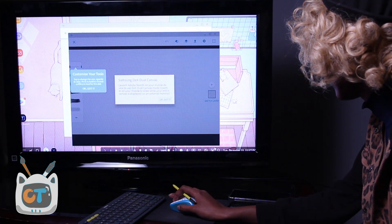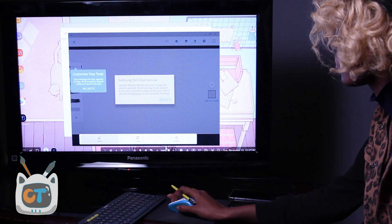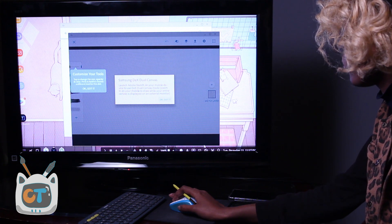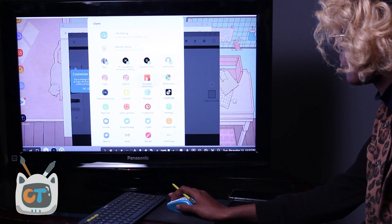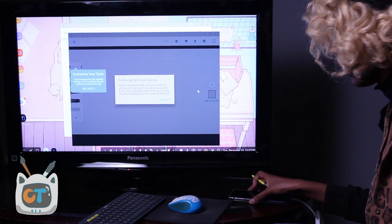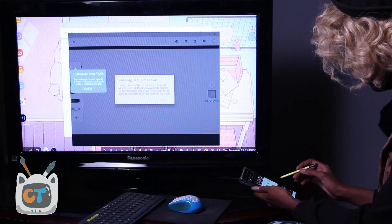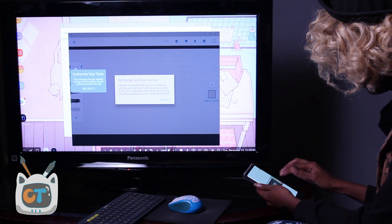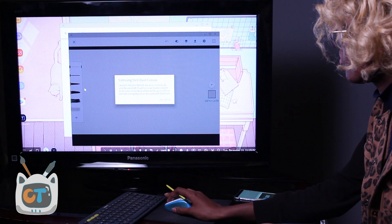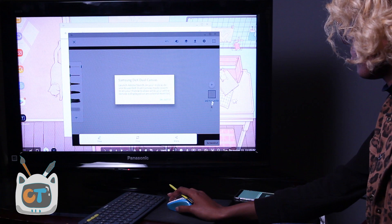Hey guys, interruption — I'm editing this and realized you can't hear me while I demonstrate how to connect to Samsung Dex dual canvas mode. I will have a separate video on that with better audio quality where you can actually see my screen better too. The process for connecting to Samsung Dex dual canvas display was actually complicated, so I want to show you guys the step-by-step. It's like a hidden menu. Please bear with me until the next video — I'm sorry I couldn't get into it in this one; I'm on a time crunch.